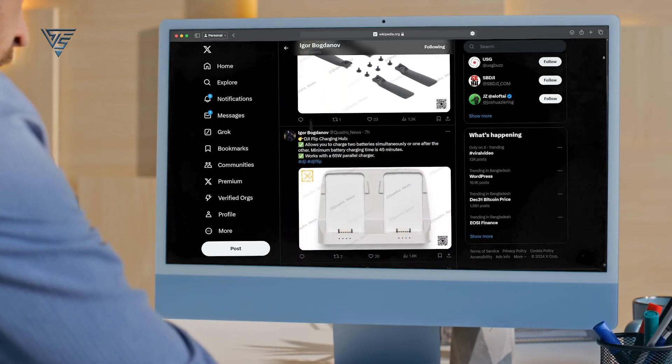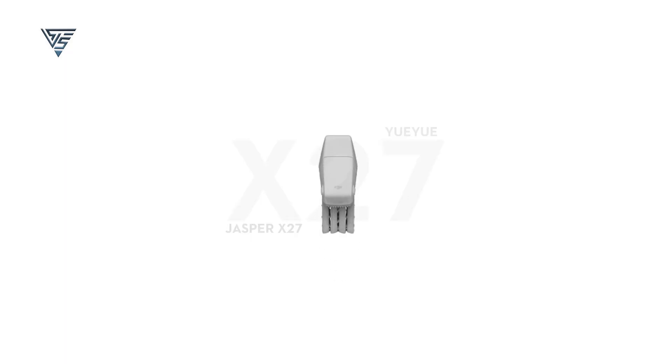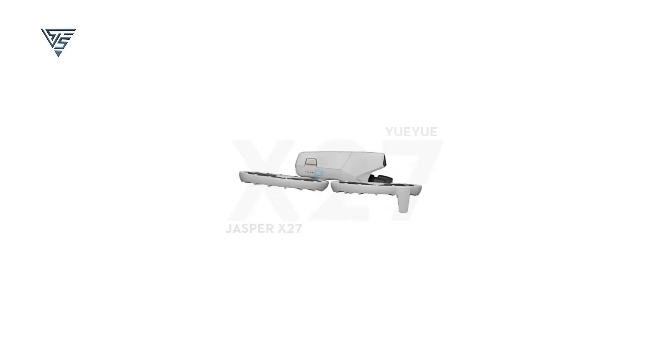X is buzzing with leaked images and info about the upcoming DJI Flip drone. I've gathered everything in one place for you. So without wasting any time, let's dive into all the leaked details about this exciting new drone from DJI.